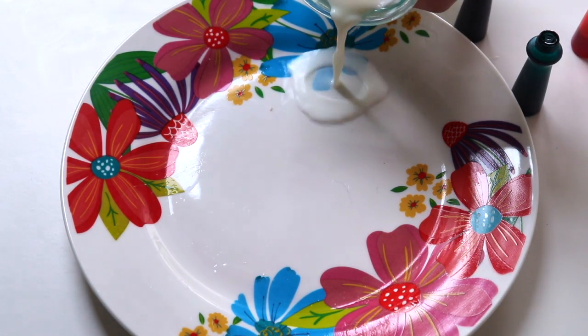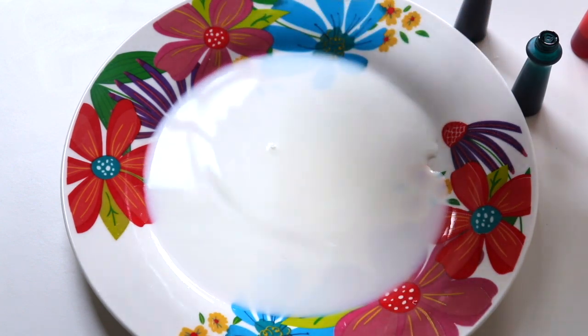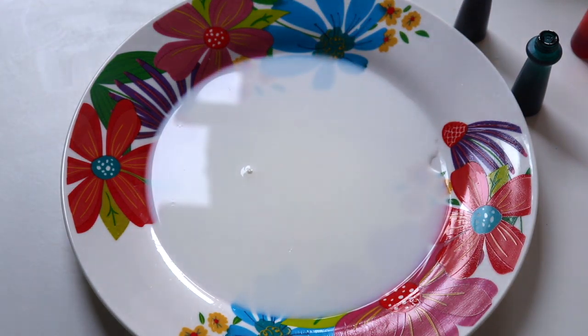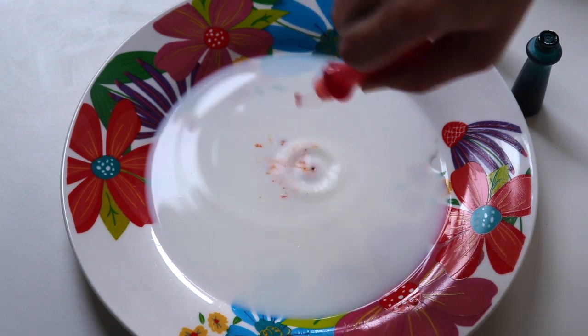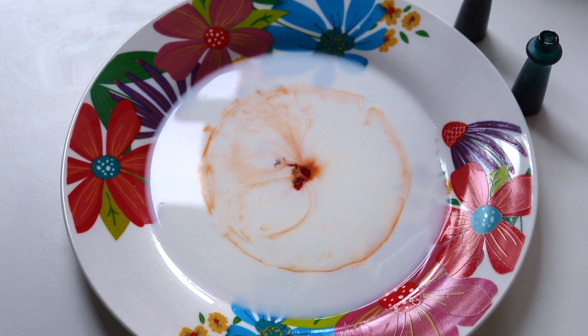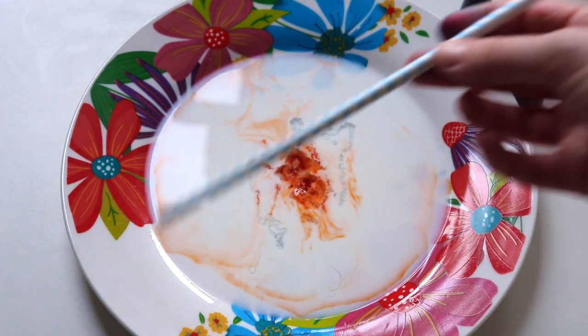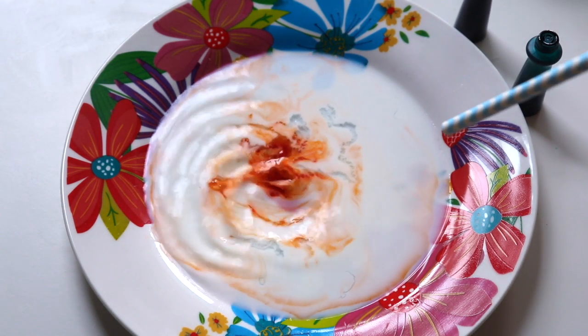For this one I put in the same amount of milk as the second try — a little bit less milk — and started adding colors. I wanted to go for a lighter look, so I went with more of the orange. It was kind of cool, but I wanted to use a straw to see what would happen.